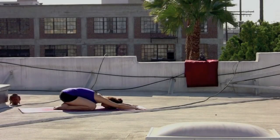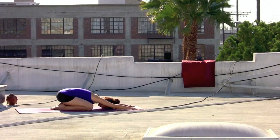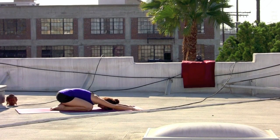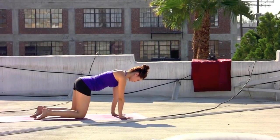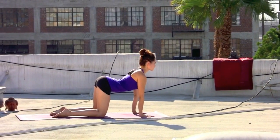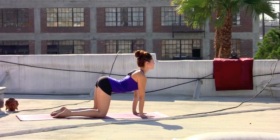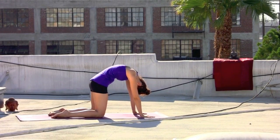Welcome to urban yoga flow. Beginning in child's pose, start to draw the breath in and out through the nose, along the back of the throat. Inhaling, rising up to all fours, tabletop pose. On the inhale, drop the belly, draw the heart through to the front of the room. Exhale, drop the head, round the spine, and press the floor away.